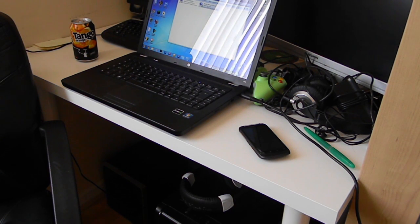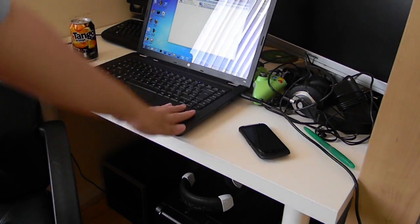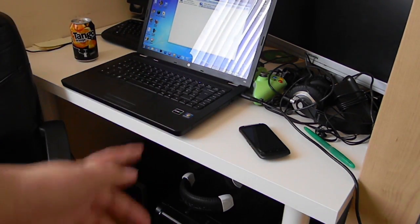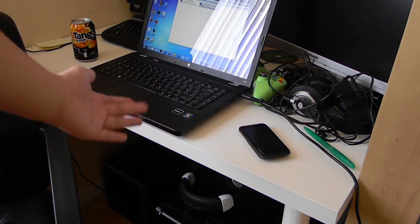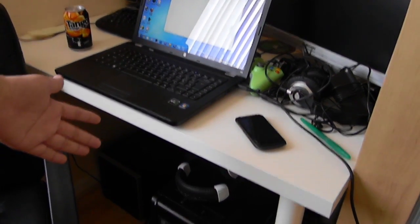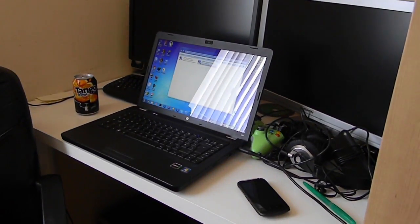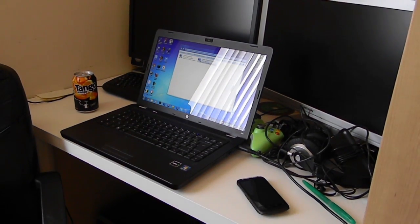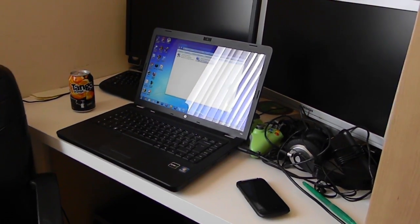Hello and welcome. Today I'm going to be showing you how to share your laptop's or computer's internet with your Xbox. In simpler terms, it's basically using your laptop or computer as a wireless adapter for your Xbox. I have an old Xbox here which I don't have a wireless adapter for, so I'm going to be using this method called ICS — Internet Connection Sharing.